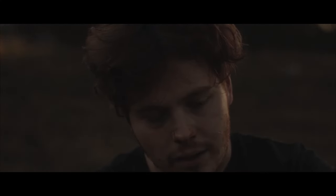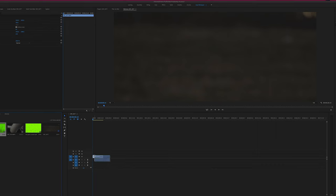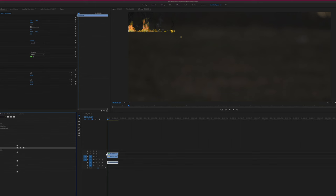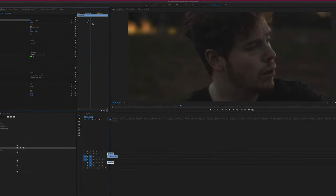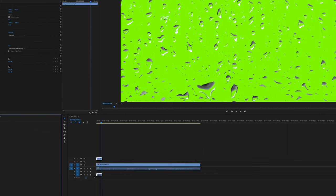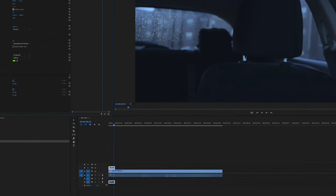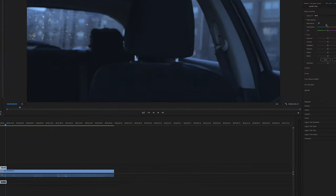I did two VFX shots that you probably didn't even notice — both were pretty simple. The fire in the background: I downloaded it off YouTube, keyed it in post, and since it was in the background I just blurred it out to match the camera bokeh. It looks pretty cool. The rain on the back windshield: I used a green screen video I downloaded, did the same keying process, and turned the color temperature blue. It's hardly noticeable.